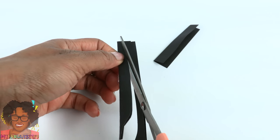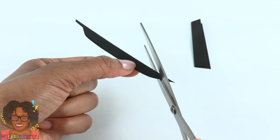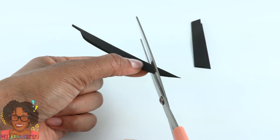Cut a very thin line right next to the fold, then go out a little, straight up, and curve it back over towards the fold. Starting at the top, make small cuts at an angle, going all the way down. The smaller the cuts, the better your feather will look.